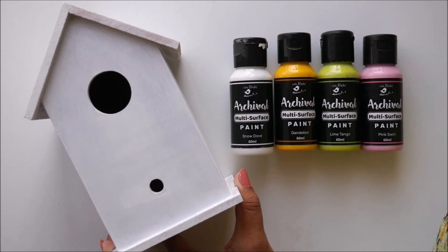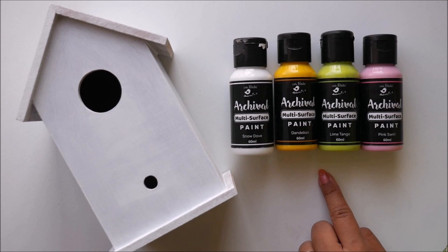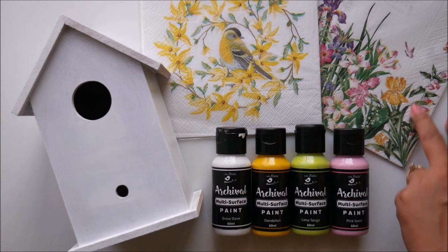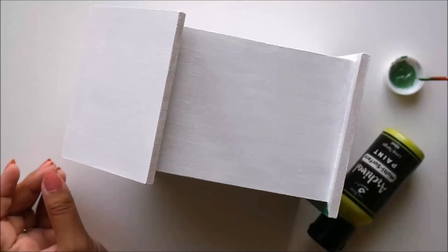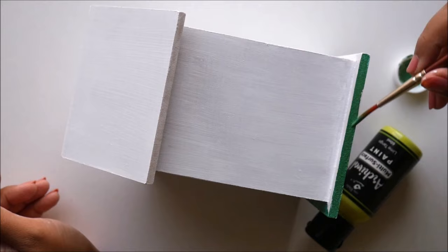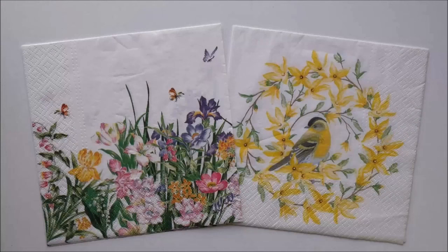Now we can begin our next step which is coloring, and for that I'm going to use Little Birdie multi-surface paint. I have selected these colors matching the decoupage napkin that we are going to use. You can also pick any other color like pink or violet, just according to the print of your napkin. Now using a round hair brush I'm going to color the base green, and let the colors dry completely on our base.